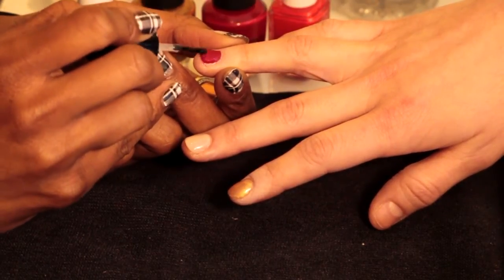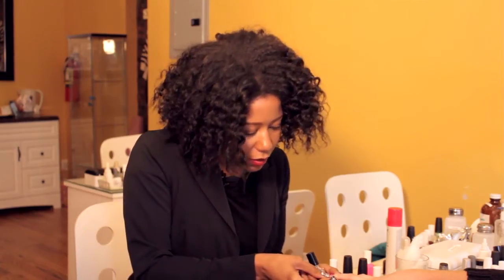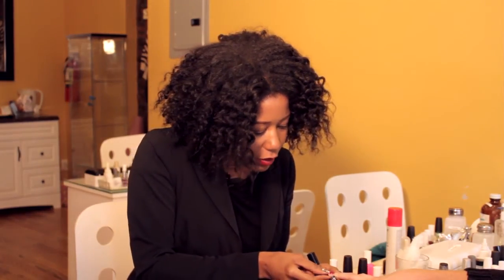Do this every couple of days and you could get, I would say, up to five to seven days with your salon manicure.